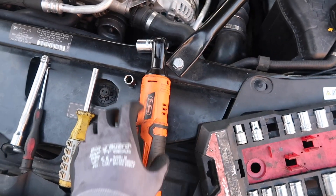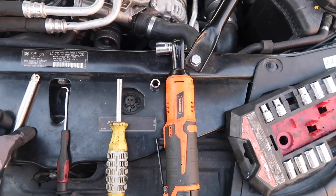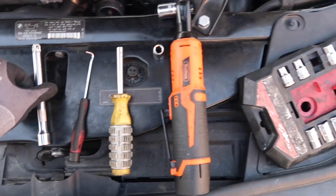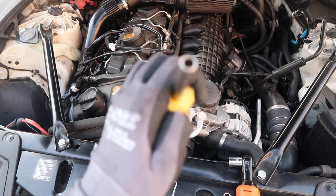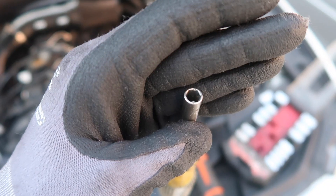You can just use a regular ratchet — we have this electric one just because it makes life easier. You're going to need a pick tool; you won't really need an extension. You're going to need a 5/8 socket and a 10 millimeter socket, and then you can use one of these or a flathead for one of the parts we're going to have to take off.